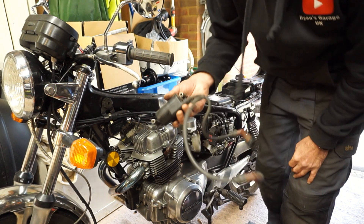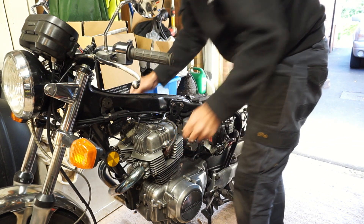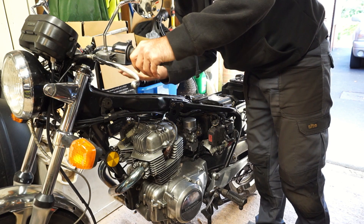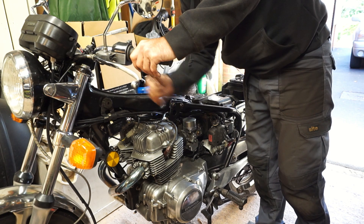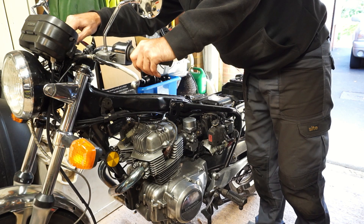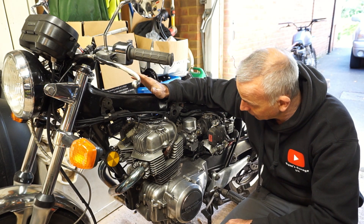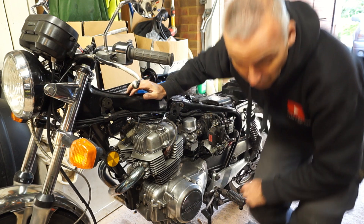Old coil off, donated coil on. The carbs should have plenty of fuel still in them because I've just taken the tank off, so in theory it should just start up exactly the same. And it does - excellent! Without a road test, I can safely say that coil is working. Fantastic - stage one done.